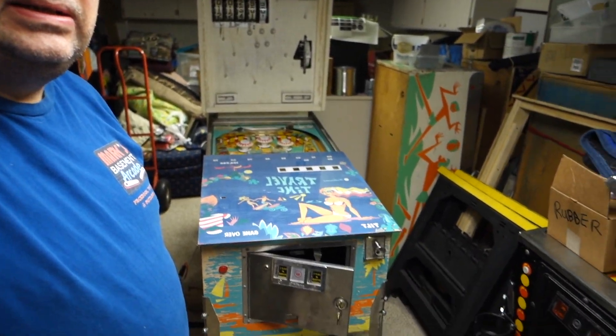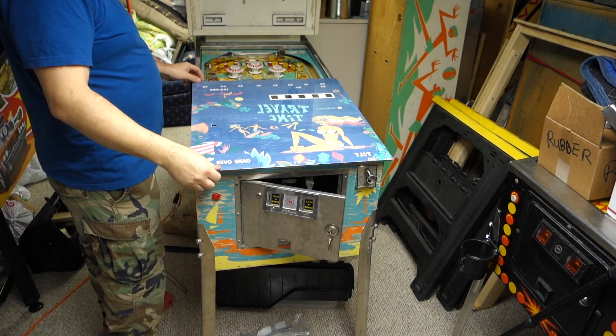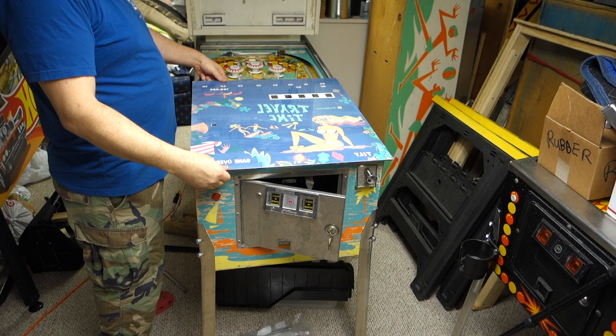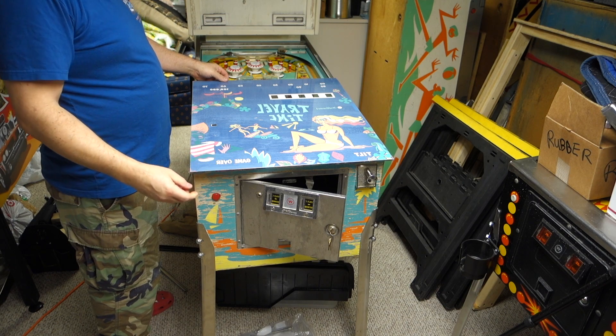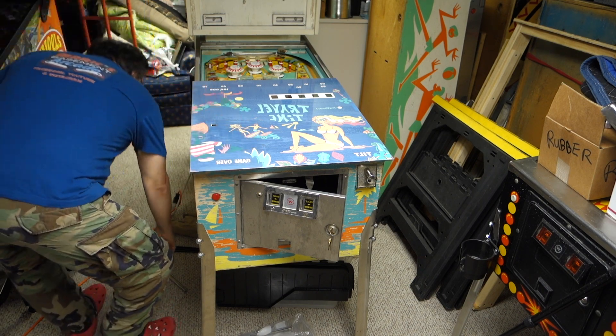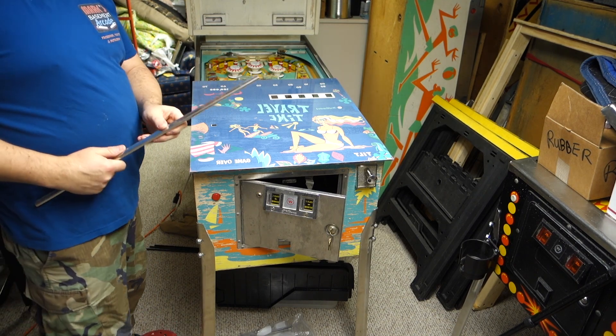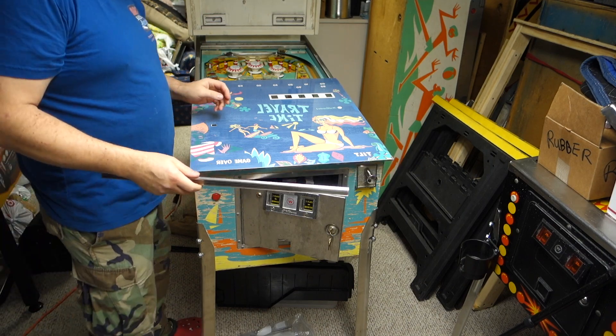Hey, welcome to Mark's Basement Arcade. Today I'm going to show you how to put the new BG Resto glass on a pinball machine. It's pretty easy. What's nice about BG Resto is they have a layer of tape that they put around on the edges, so I don't think we'll need to use friction tape to put this glass back on.